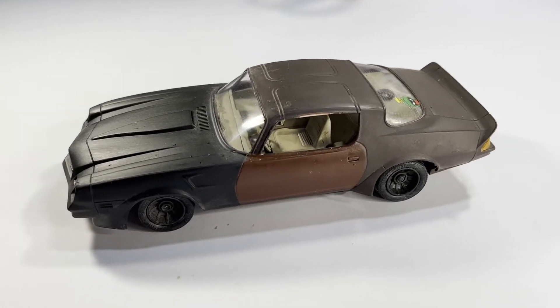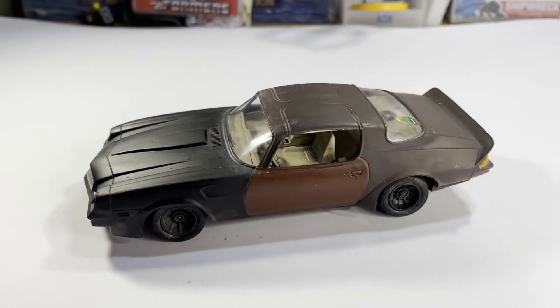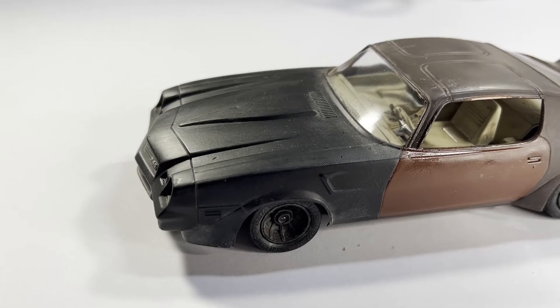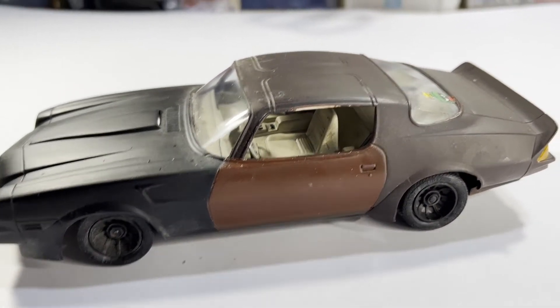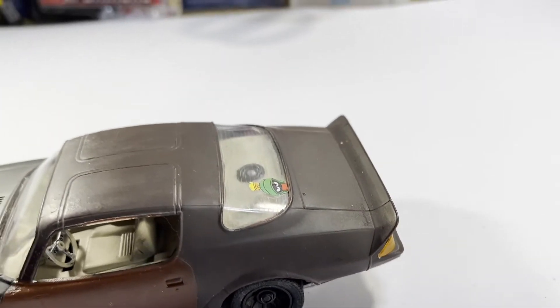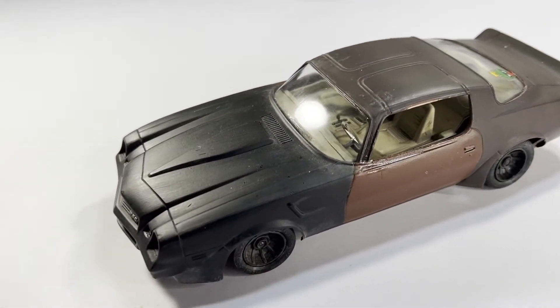The car is complete. This is what my high school Camaro looked like — primered black front end, gloss brown, light brown doors, and then the dark brown rear end and hood.